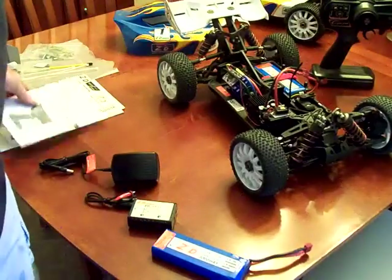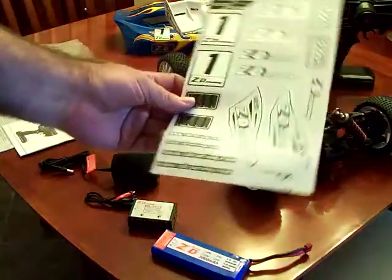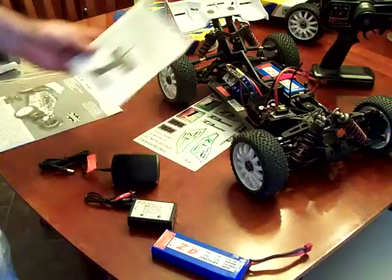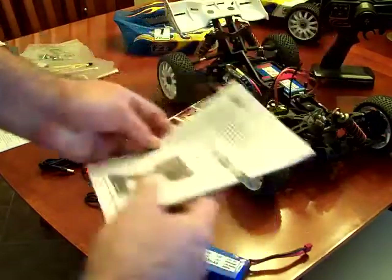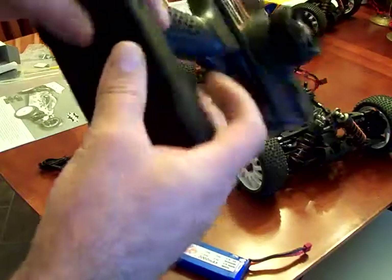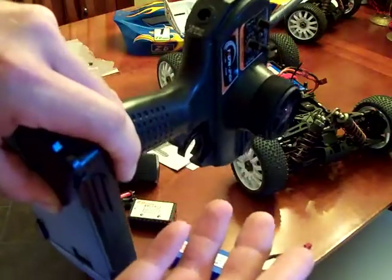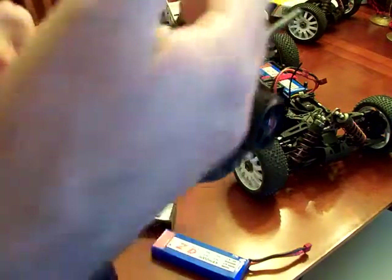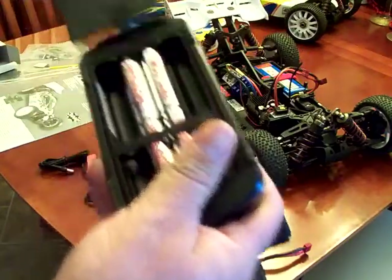Other things that come with the kit: it does come with a decal sheet so if you want to replace the body you can reattach your ZD Racing stickers. It's got a comprehensive manual for just the radio alone. The radio comes with a charge port on it, but if you read the directions, it says not to use rechargeable batteries — go figure. It doesn't come with a charge adapter, but there's a port there, and they say to use alkaline only.